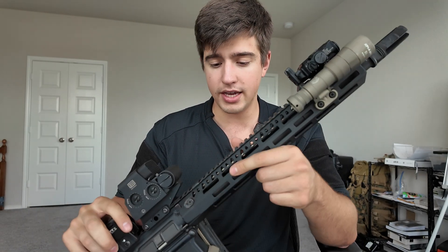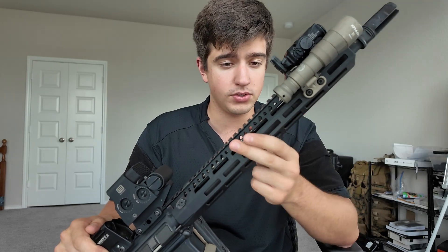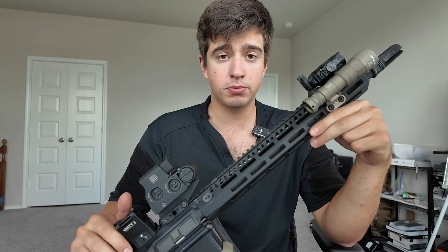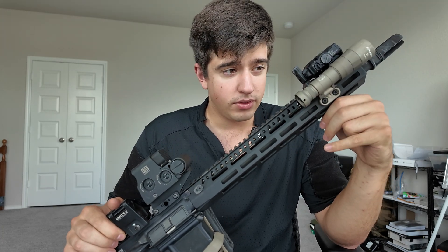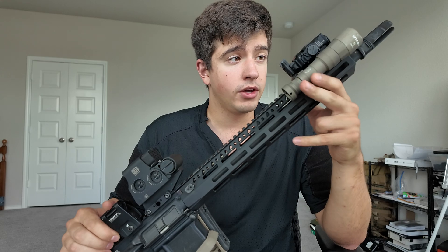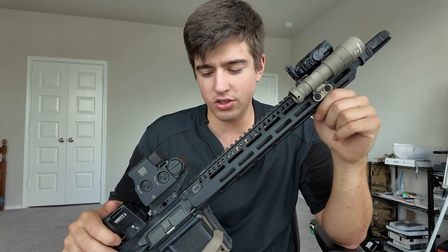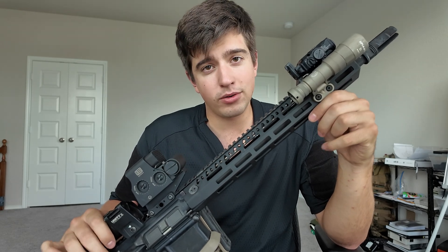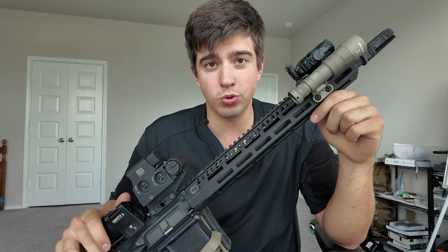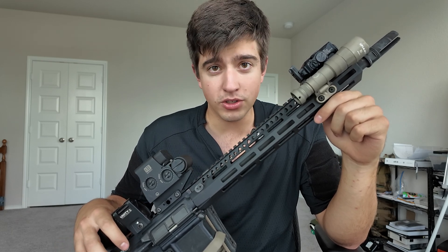Moving back to the upper itself — this is a 14.5 inch BCM upper. The barrel is 14.5 and the hand guard is below that. Everything's pretty standard. Why did I go with this option? I got it on a blimp sale, so it was a little bit cheaper. 14.5 is a good barrel length — 16 is good too, 10.3 is good too. The fact of the matter is whether it's a 10.3 or a 20 inch, at the average engagement distance it's still going to hurt.